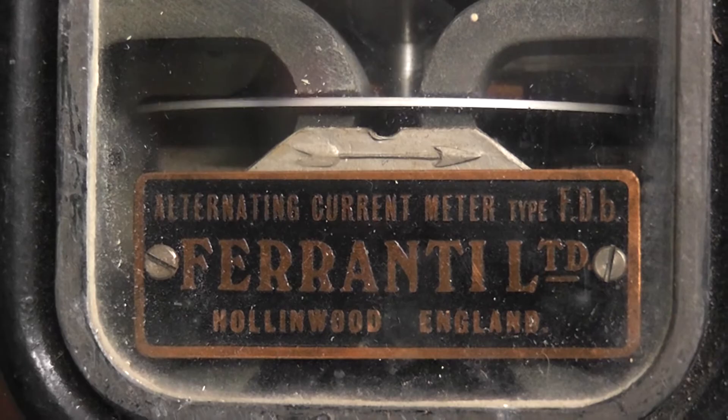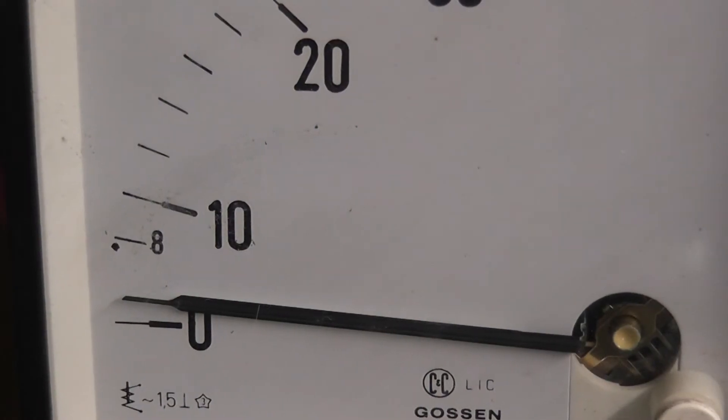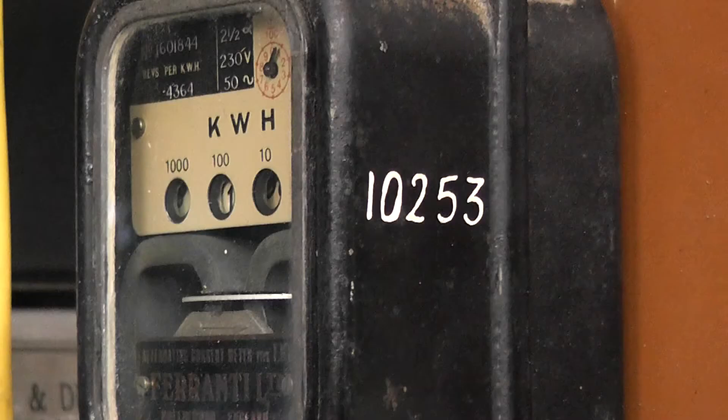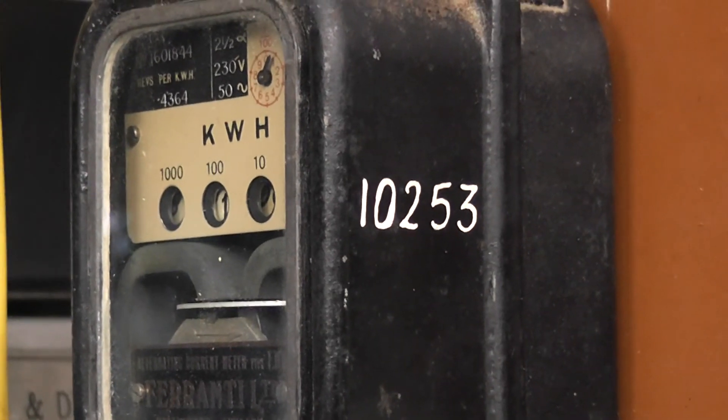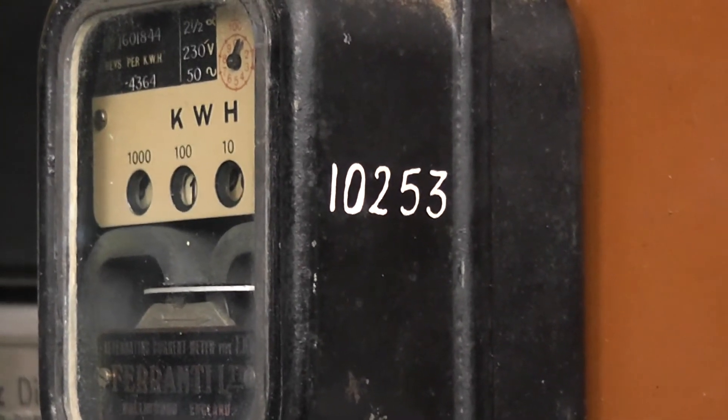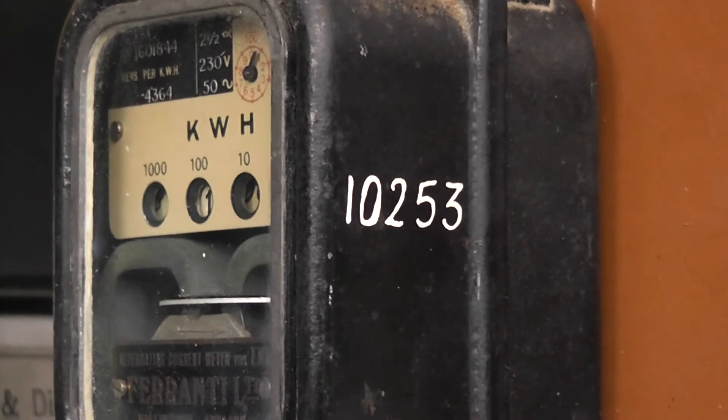The load at the moment is four ampere, three and a half to four ampere. The meter serial number was one zero two five three. It comes from an ex-Whangarei Electricity Board for Northpower.